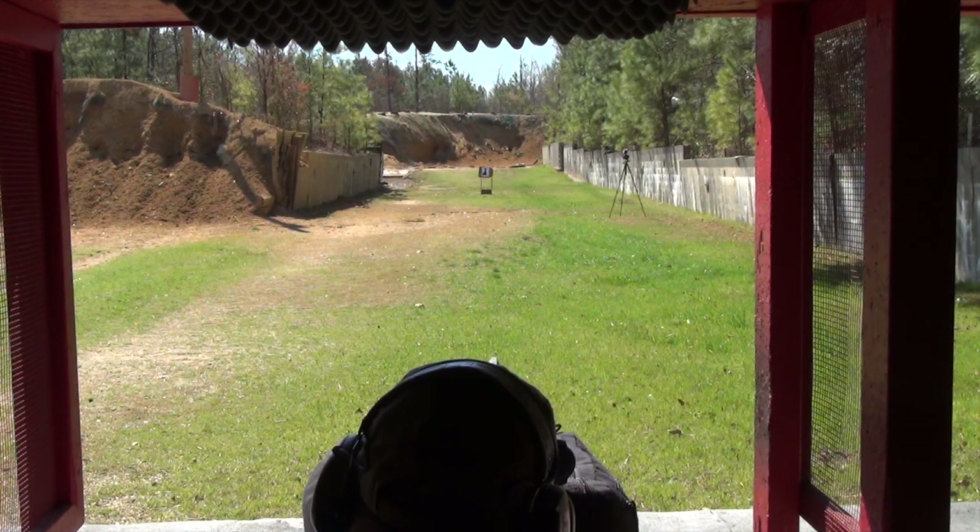Federal promises enough kinetic energy at 50 yards to kill a tom bird, so we're going to test that out with another turkey neck.